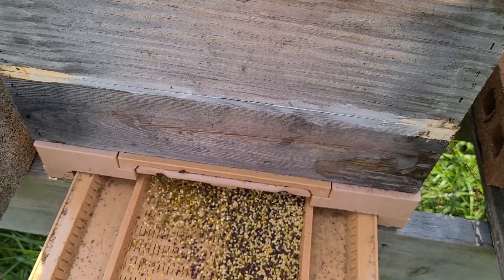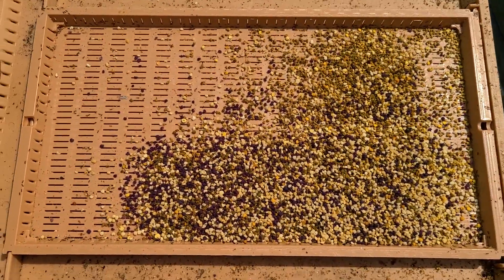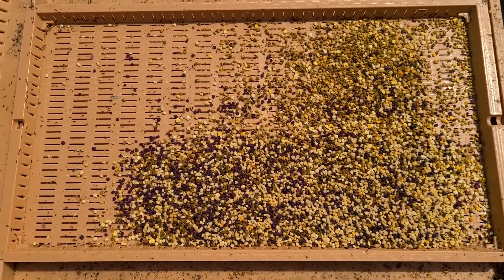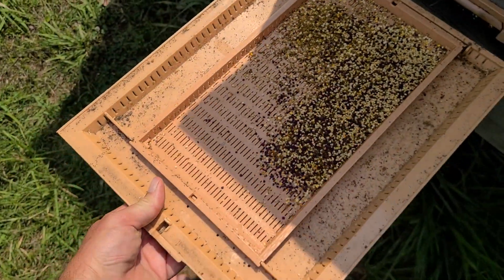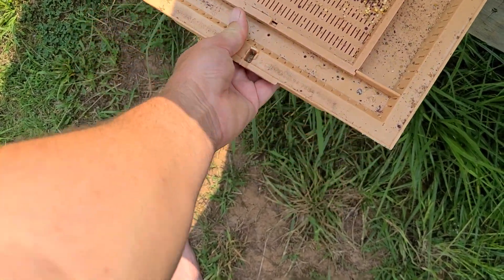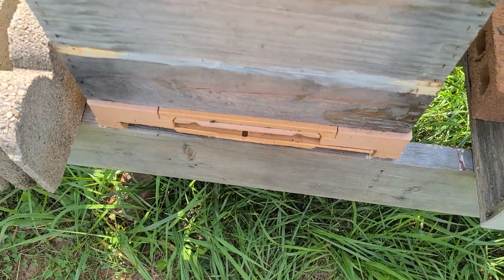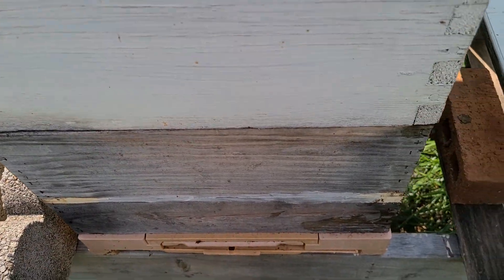This is just one day's pollen trappings. I'll take it in, dry it out, get all the little ants out of it, put it in a quart jar, and put it in the freezer. Keep it in the freezer because the nutrients will last longer.